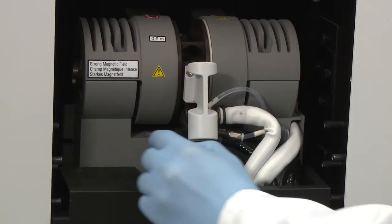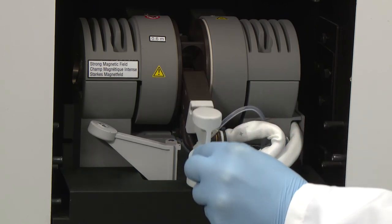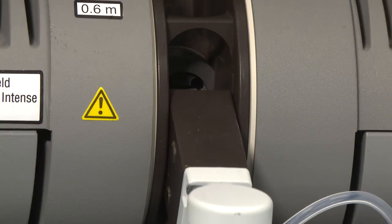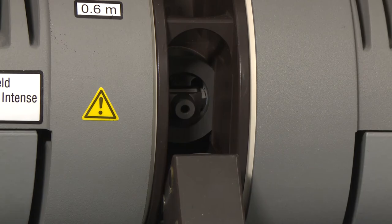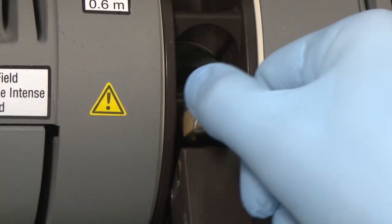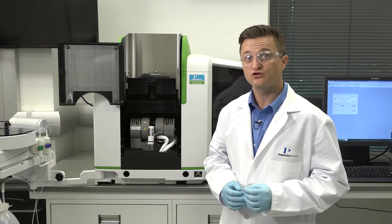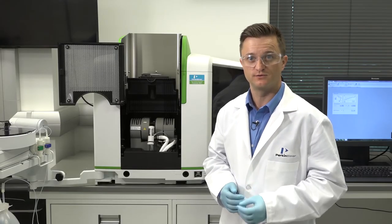Next swing the support lever to the side and tilt the front contact housing downward. The graphite tube is now visible in the rear contact. Use the insertion removal tool provided to remove the graphite tube. To prevent contamination, make sure you do not touch the tube with your bare fingers.